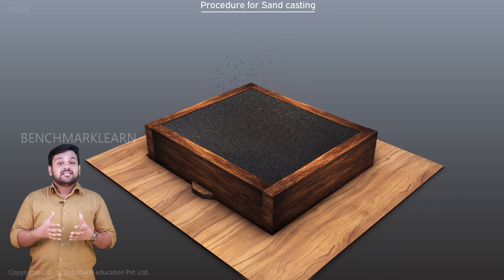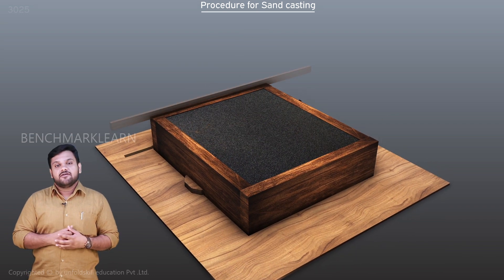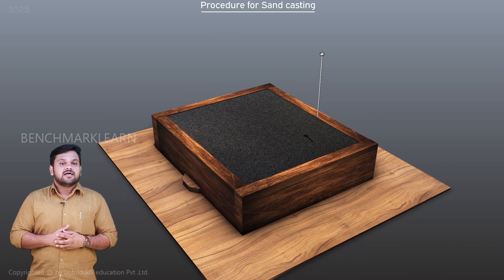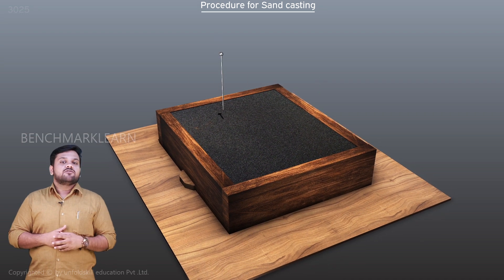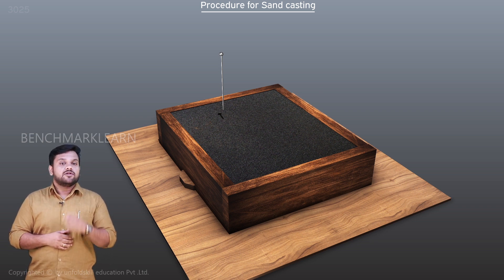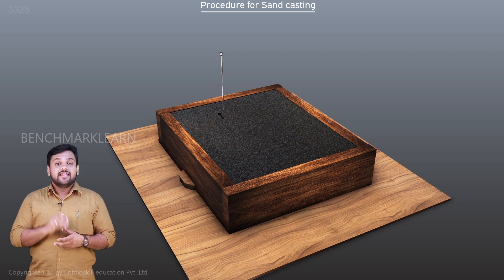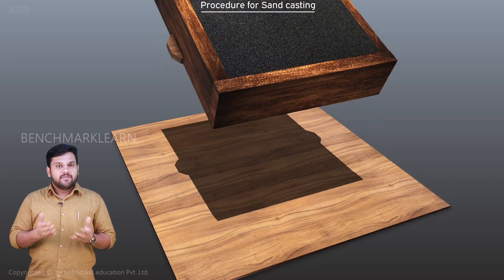Now the sand is filled in the drag. The sand is thoroughly rammed and excess sand is leveled off. The vent holes are made using the vent rod — this is for the escape of any gases generated in the mold when the molten metal is poured. We then carefully invert this mold and place the drag in its normal position on the molding board.